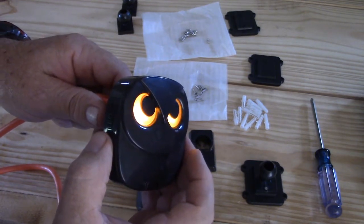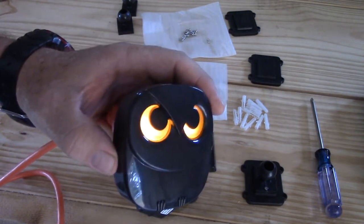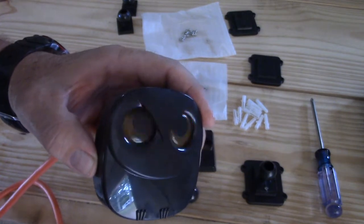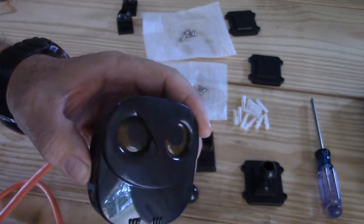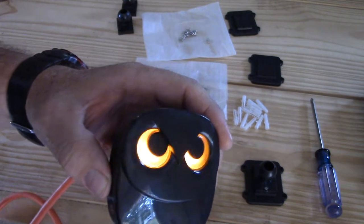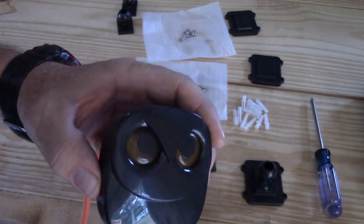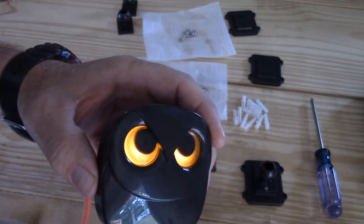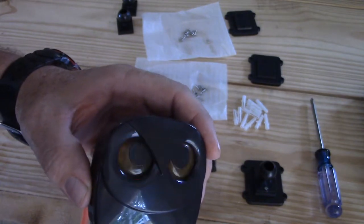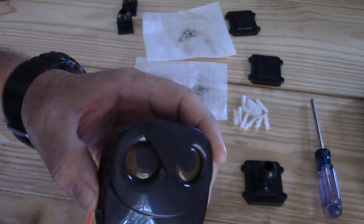Oh, I like that one. That was pretty cool too. We can label them: front door, front door, backyard, garage. I think we've gone through all 35 here. Anyway, pretty easy stuff.